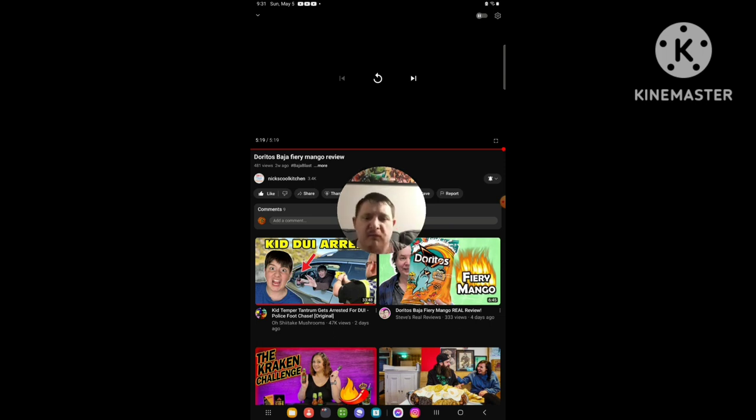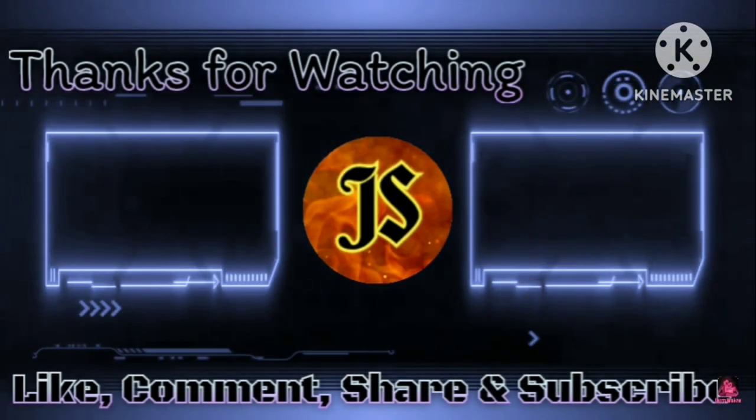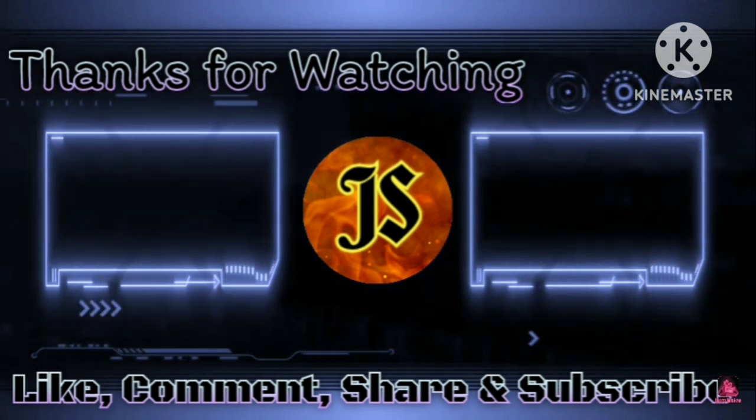And that's the end of this reaction video. I'll see you all next time — peace out everyone. I'll see you in the next one.